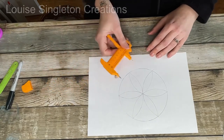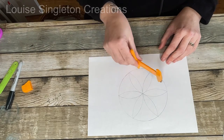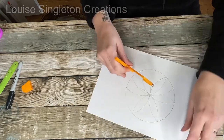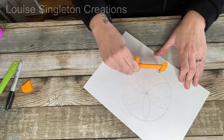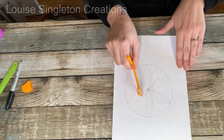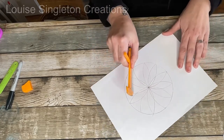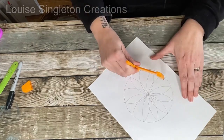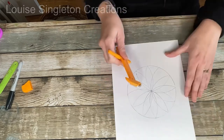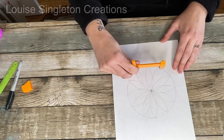I didn't alter the size of the compasses — I kept it exactly the same size as when I drew the circle, then did the half circles. So there I had my six points, but I needed 12, so I went halfway between two points and did exactly the same thing again. I did try folding the paper to go along the folds but couldn't get 12 that way — I'm not a mathematician and that didn't work for me.